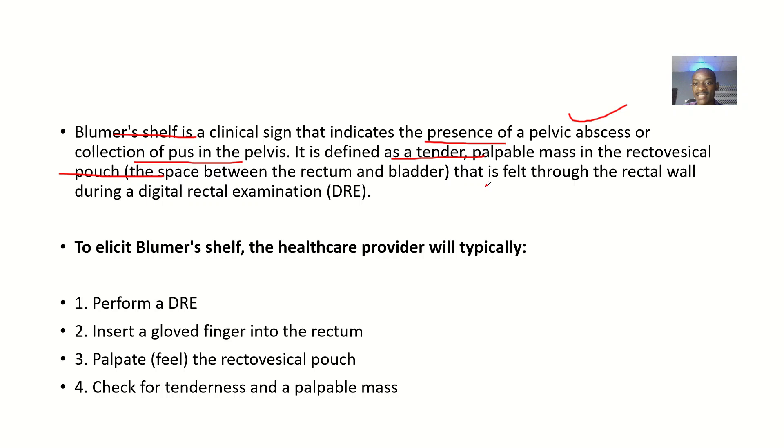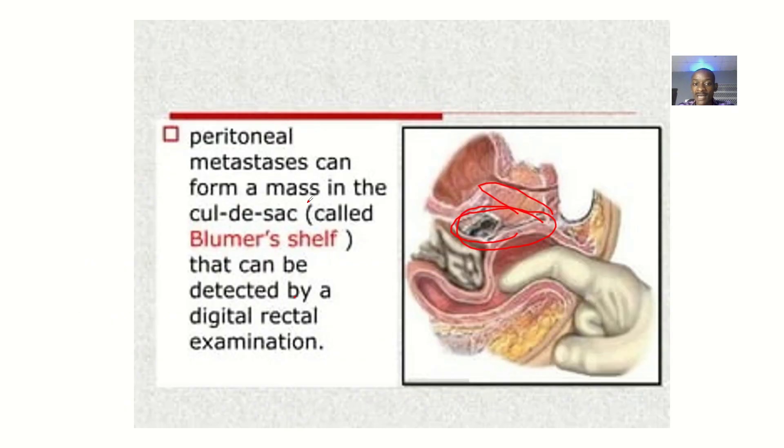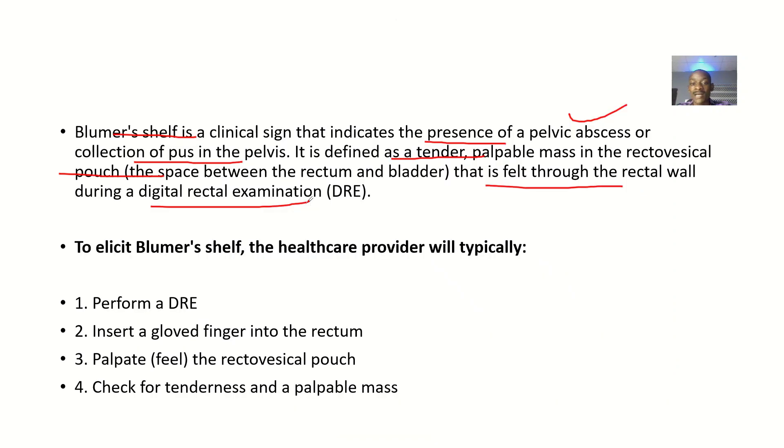The sign is felt through the rectal wall during a digital rectal examination. So to elicit the Blumenschein sign, you must perform a DRE — a digital rectal examination. You insert a gloved finger into the rectum and palpate the retrovesical pouch. Since it is behind the bladder, that means it is in front of the rectum.